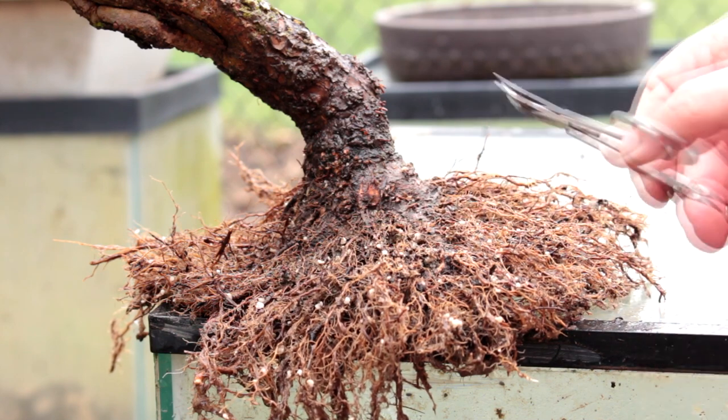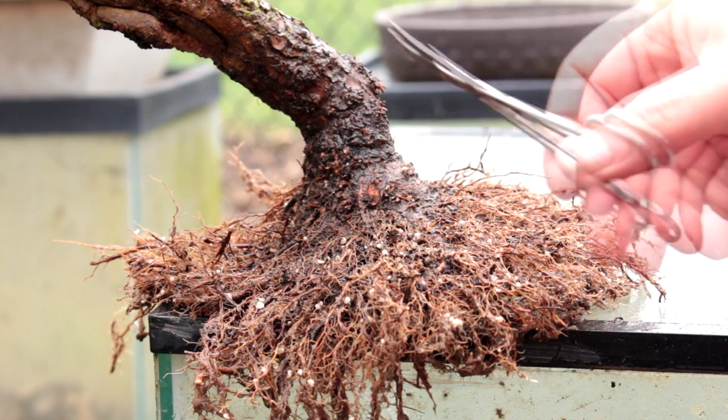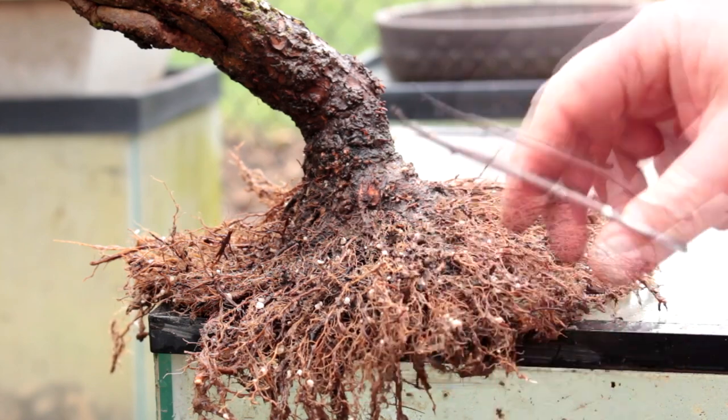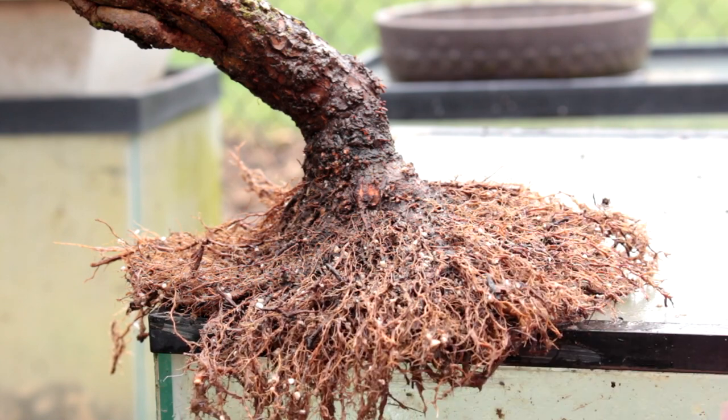There's a big thick root coming out the bottom — I'm going to trim that off and get the bottom of our root plane flat again, cutting through a lot of these roots growing downwards. After much cutting, raking, and washing, we've got our tree ready for planting. You can see the flare that's developing — some of our surface roots are thickening up. We still do have a lot of fine roots, but slowly over the years they'll start to thicken up. Let's plant our tree — it'll be very exciting.